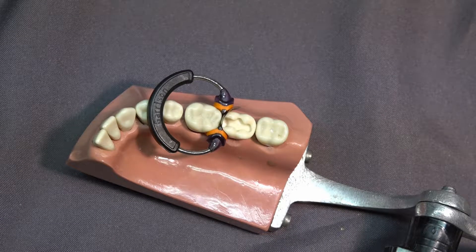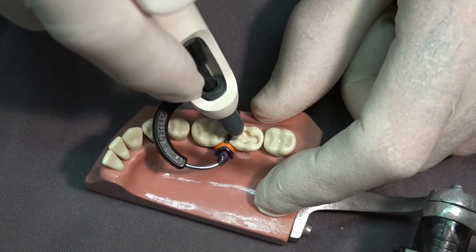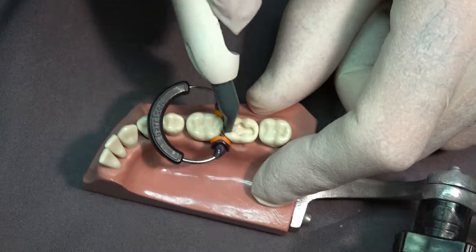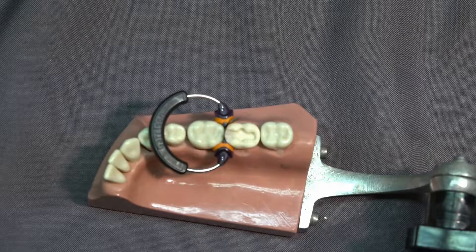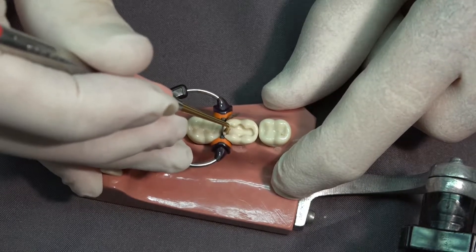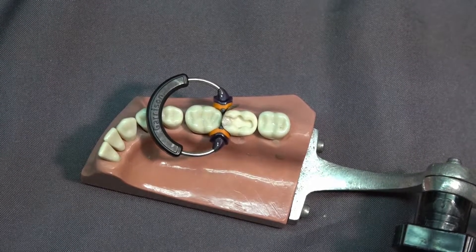We're now going to take composite. Some composites allow you to fill this all at one time — I usually fill it in two increments. I condense the first increment and then light cure it.